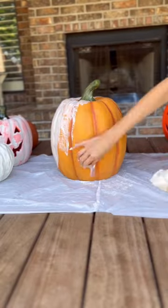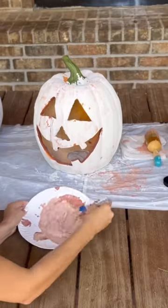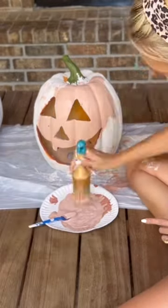Let's do a DIY of these super cute Pottery Barn terracotta pumpkins. These are literally so easy to make — you're gonna love it. Make sure to follow for more ideas like this for all of the holidays.